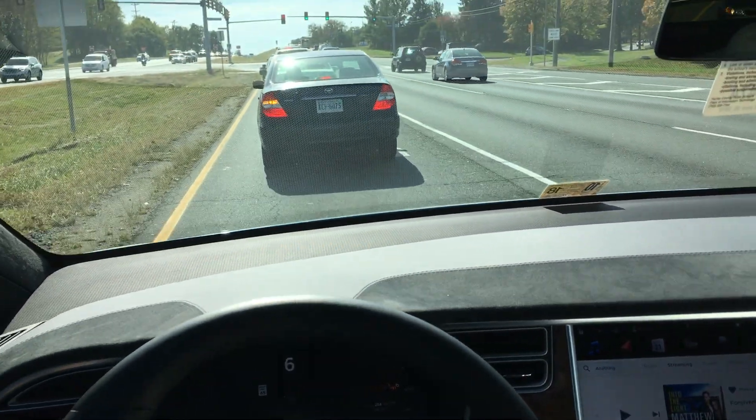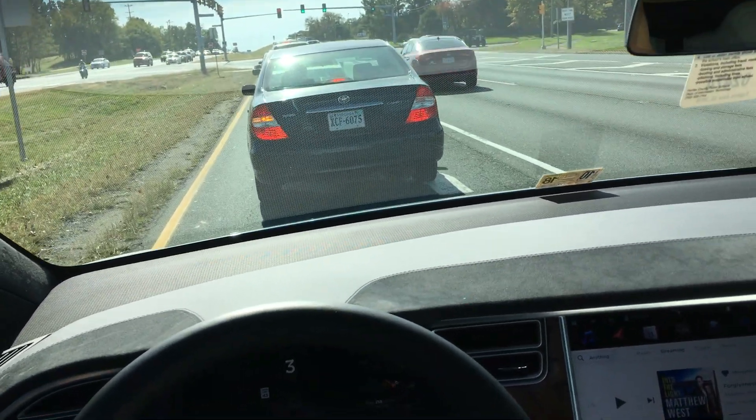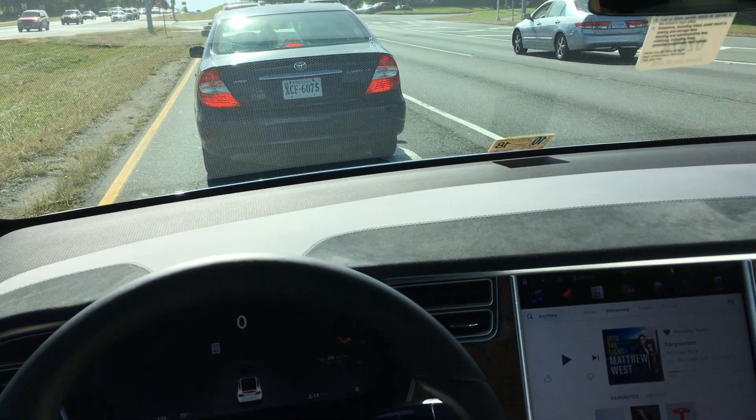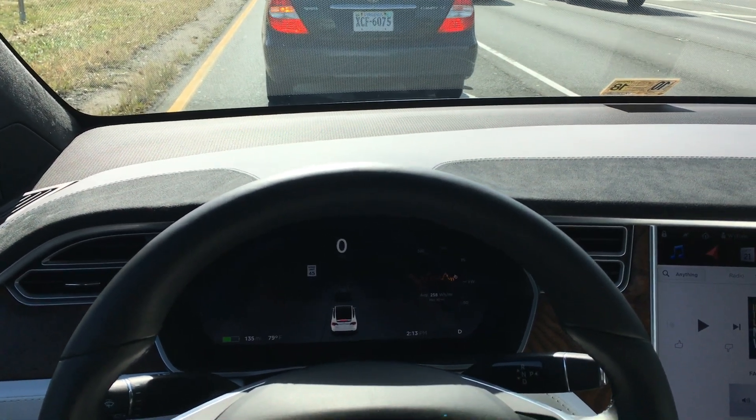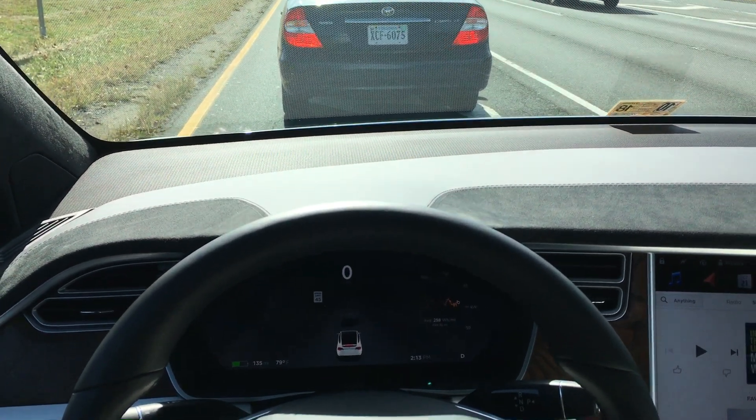So just a real quick video going over Autopilot Hardware version 2 in our Model X. Thanks for watching — let me know if you guys have any additional questions in the comments below. Thanks.